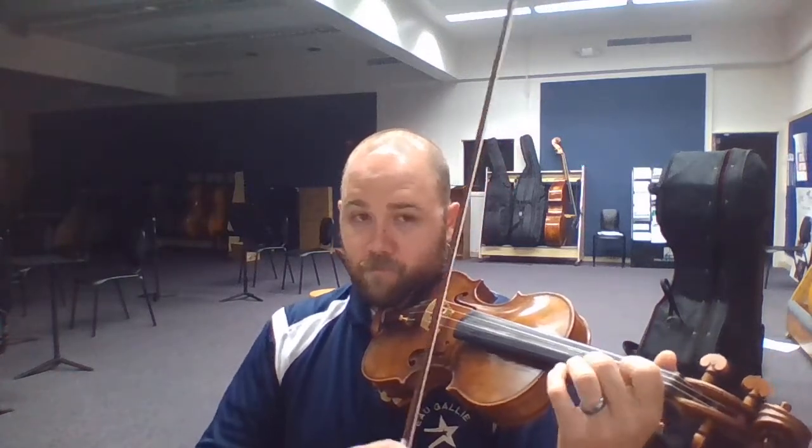In the B part, at measure 21, there are two fingering options. The first is to shift to third position, then back to first. The other option is an extension — keeping the third finger down and just reaching for the C. I'll play both of those.